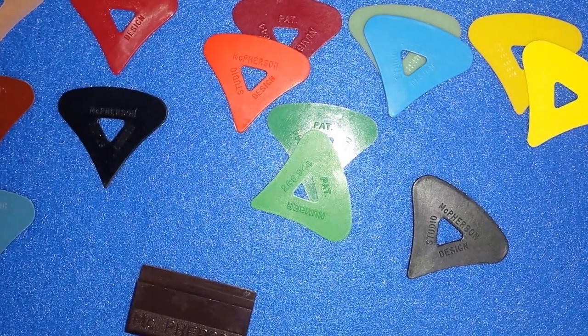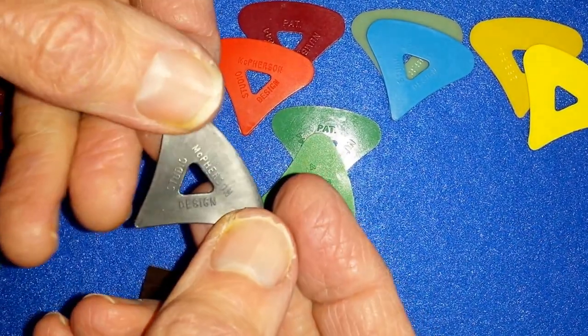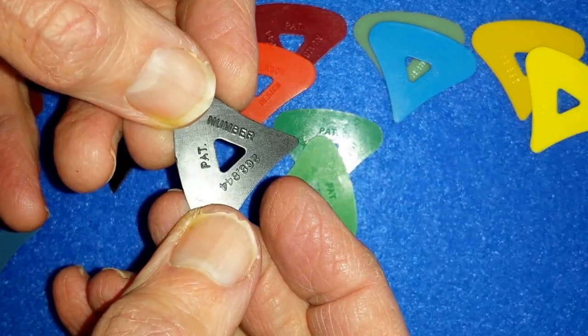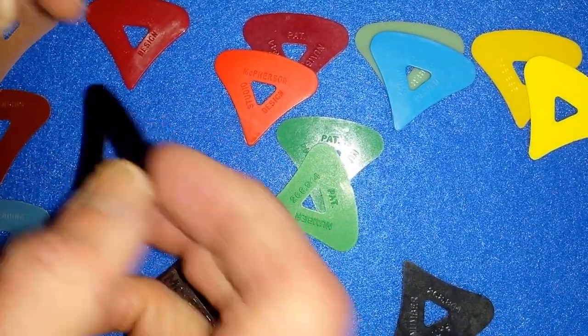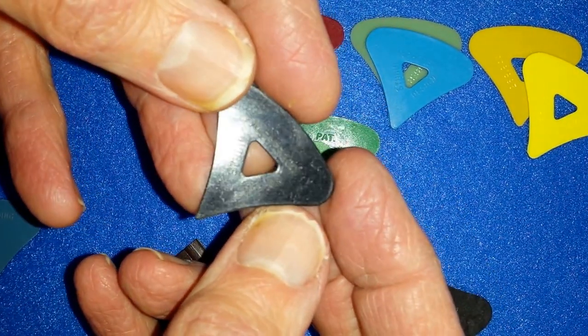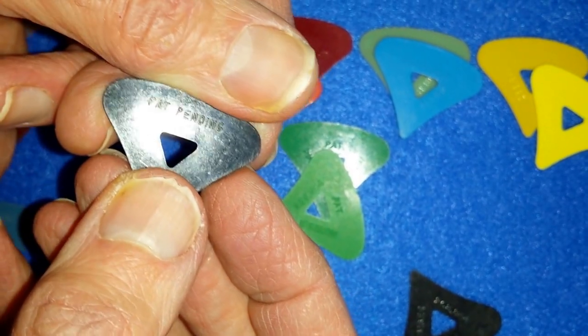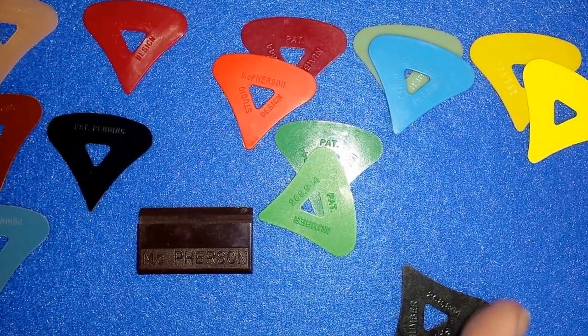So McPherson — unusual shape, neat pick, variety of colors, including a graphite model. It says 'studio design' right on it, and it has the patent number right on it. And just to highlight: the pre-patent picks say 'McPherson studio design' and 'patent pending.' Thanks for joining me for this video; we'll see you in a few more.